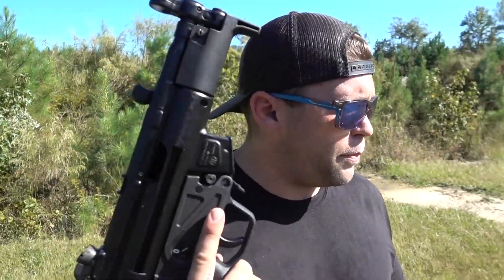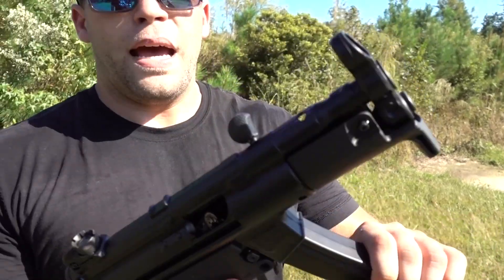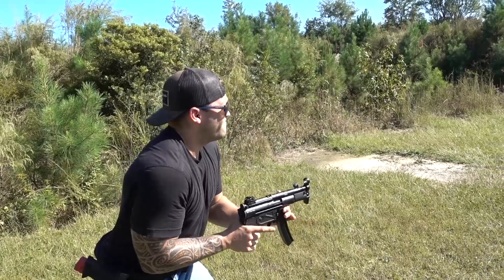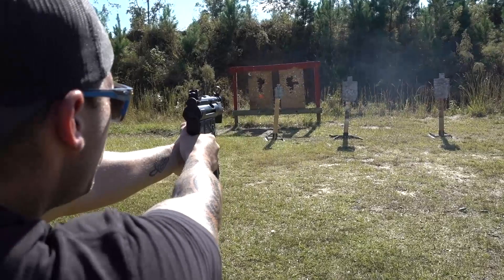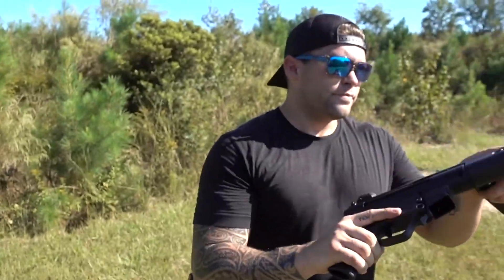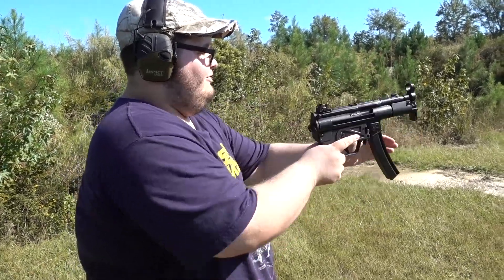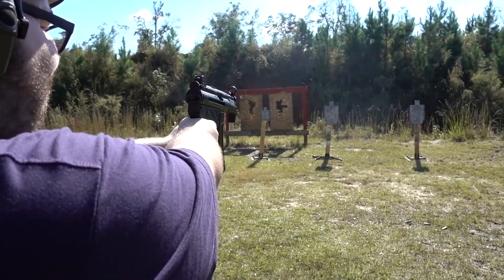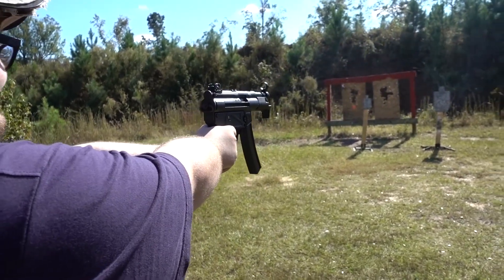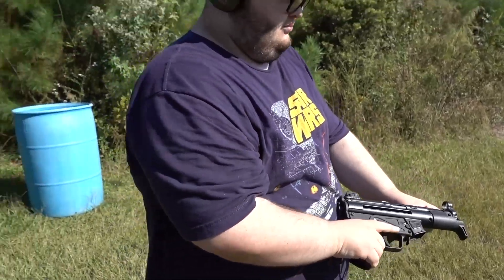Time for the MP5 challenge. Shooter ready... stand by... okay, not the worst time in the world — 7.91 seconds. Almost got it. Shooter ready... stand by... there you go, line up those sights — there you go, nice. You got a 15.95. Why do I feel like that was still faster than my time?